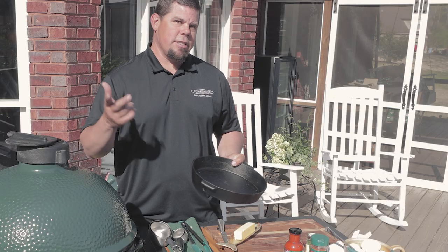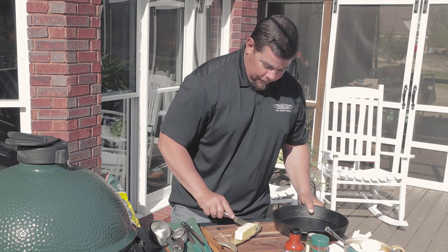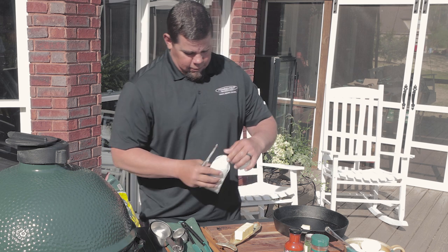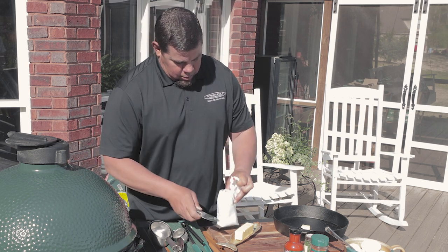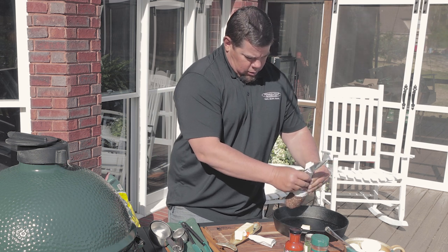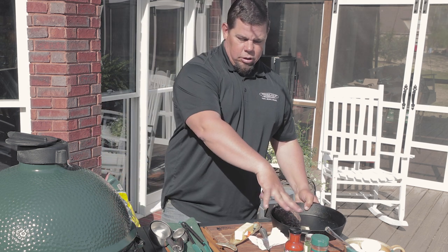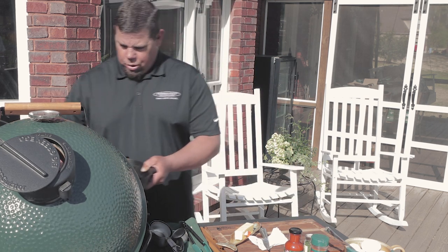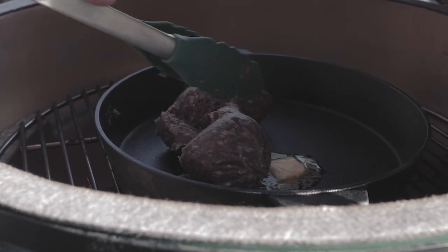You can do it on pizzas, steaks — it doesn't matter, this thing cooks it all. So we're going to take a little bit of butter just to keep everything from sticking. We're going to take the venison sausage, which is one of my favorites, and we'll just squeeze this in here like so. We'll get this cooking and then we'll get the eggs and whisk those as we put it on here. And there you go, we're cooking on the egg already.